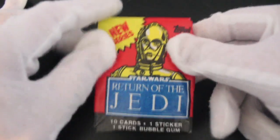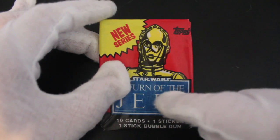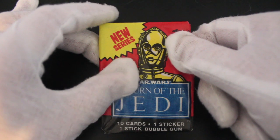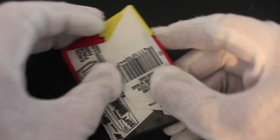Hello, it's me Trading Kato with another set. Today we've got Return of the Jedi. This is a new series — we've done Return of the Jedi before, but this is series two. They obviously thought it was so popular they'd do another series, and they were right.